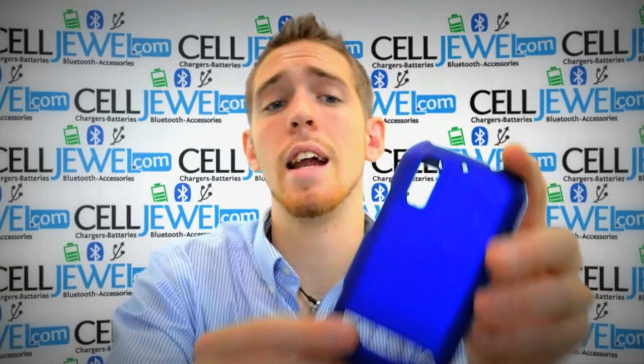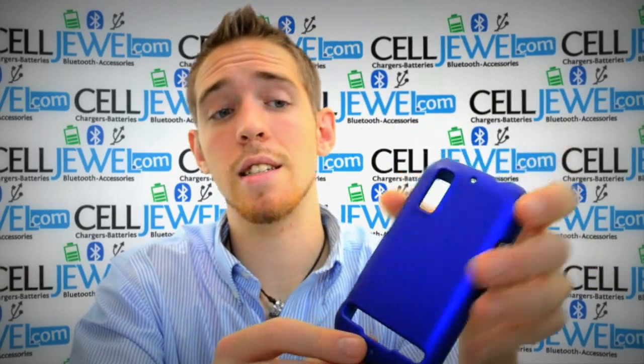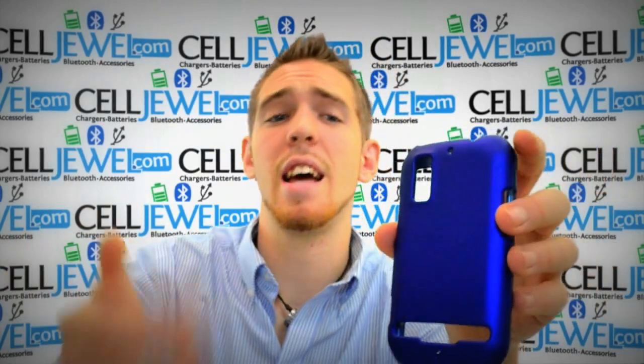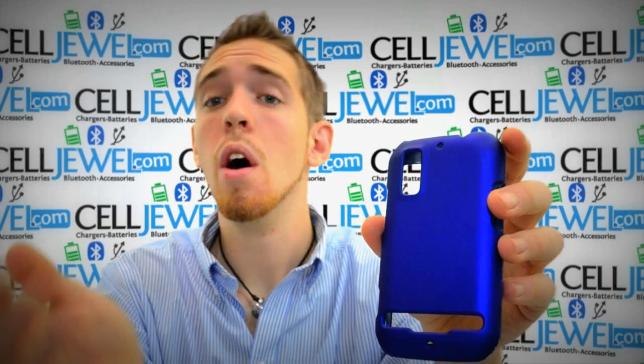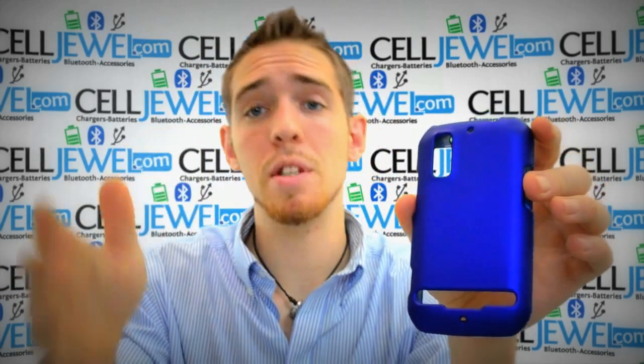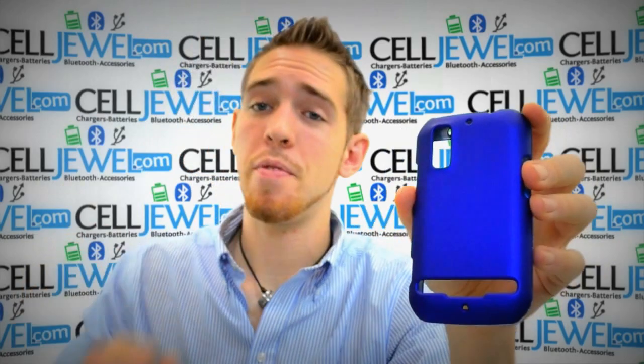It has some little bumps and things like that, so it gives it a nice look and design. It comes in several different colors like red, black, and pink. So if you're interested in any of those, you can find those on our CellDwell website. You should definitely come check this out. Thank you for watching.